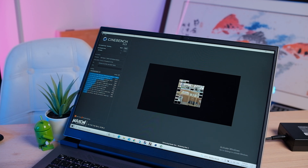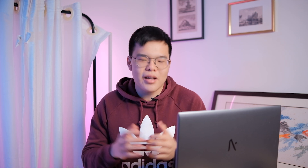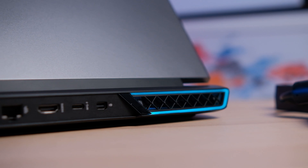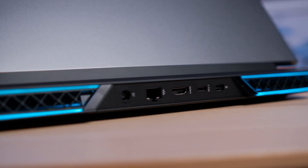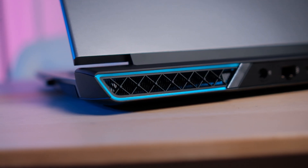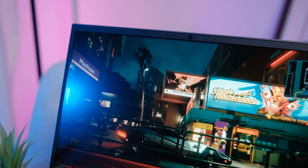In Cinebench, the 5800H did really, really well — a 9000 multi-core score on Cinebench R23, above 8.8K, almost 9000. For single-core score it did 1.48K, which is actually below the Intel 11th Gen i7-1165G7 CPUs. But because this has better multi-core performance, it's probably a better option for most CPU-intensive tasks. In Cyberpunk 2077 at its 2560x1600 resolution — remember, this display is 16x10 — we'll talk about the display in a bit.